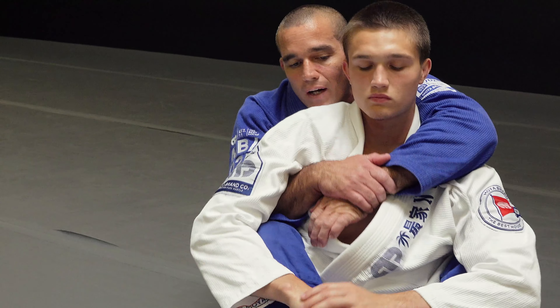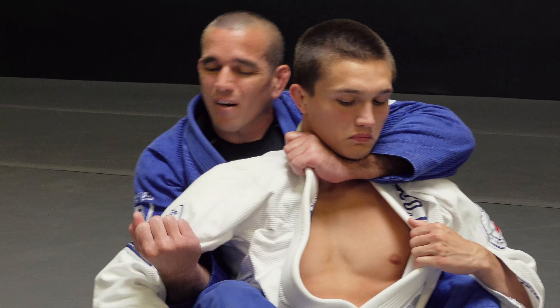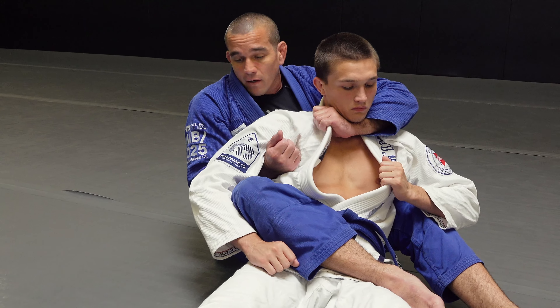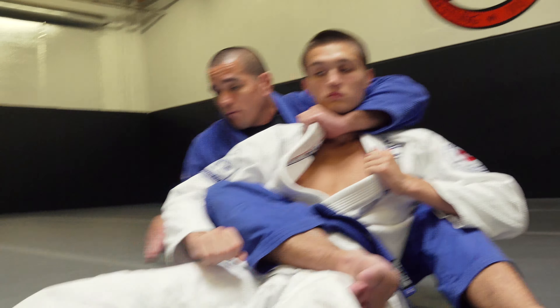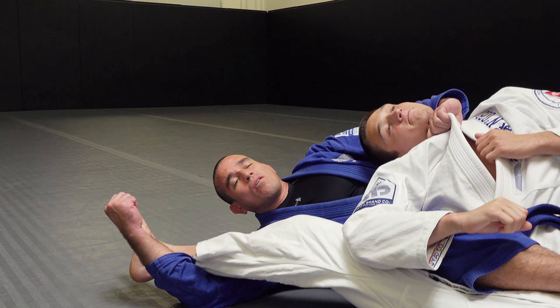Another option for a nice collar choke from the back is bow and arrow. Pushing the collar, taking the slack — maybe I can't reach. Maybe I'm here and he's strong and I can't elevate. My head's on this side, my leg goes out, other leg across. I'm going to loosen up here so I don't hurt him as I talk you through it. I'm going to dive for his knee, to my side here. You can hook at the knee — sometimes you can straighten all the way to the ankle.